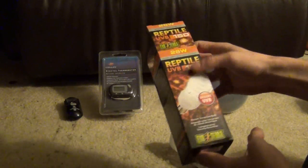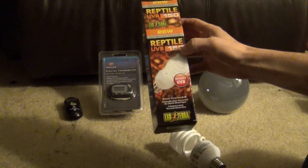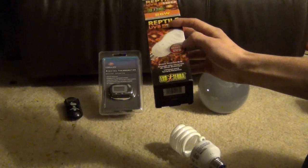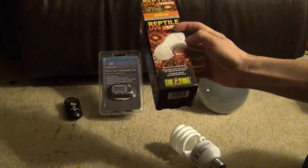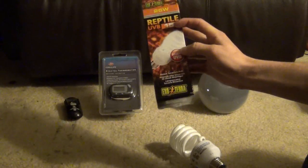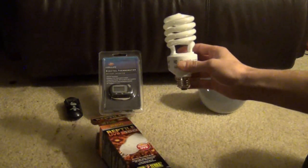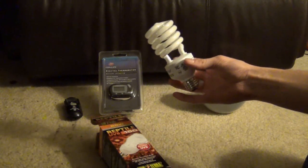I'd recommend getting the highest UVB output you can on these — this one's called the 150, some are called 10.0. They're usually called the desert ones. There are rainforest ones, but I'd always go with the desert unless you've got a really small cage and a really small inhabitant. If you can't afford anything else, this is going to provide them with something at least.